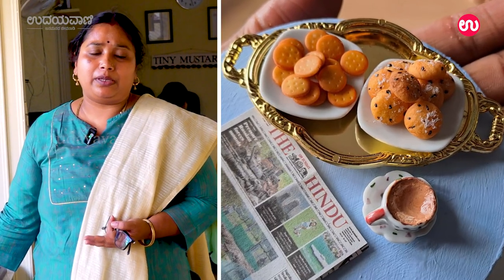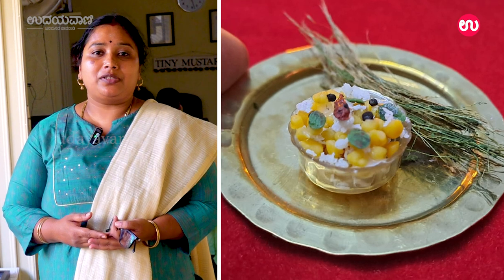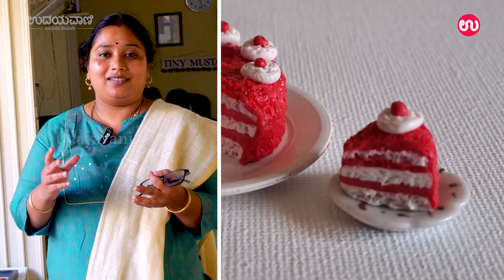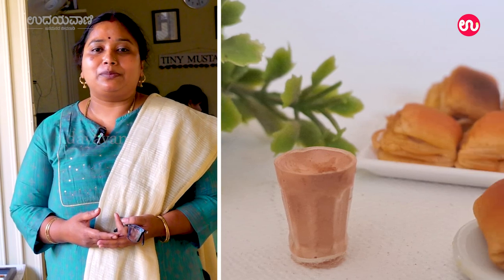If you want, you can follow me on this home decor page so that you can finish the display and use the magnet. Every time you open the fridge, you can see them. That's a plus point.